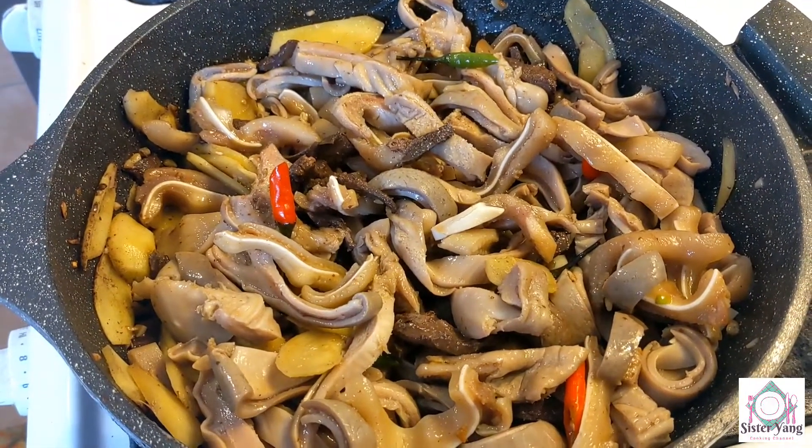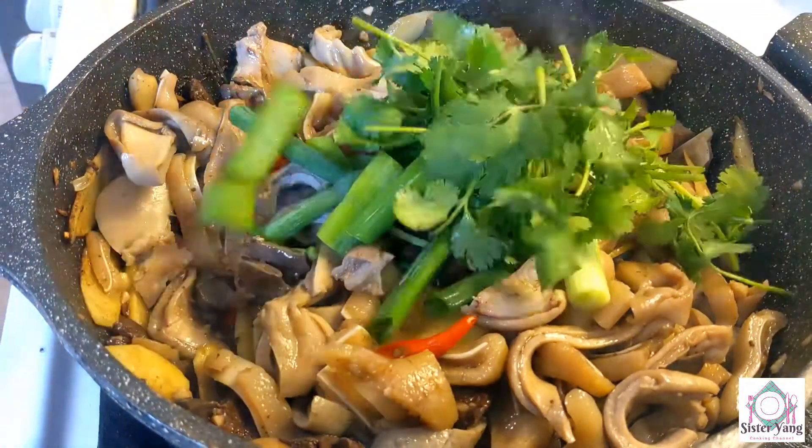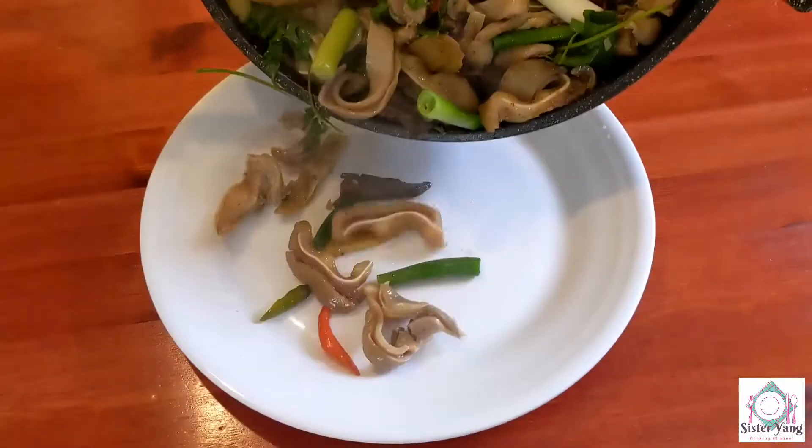Add a bit of milk and a lemon. Add a little bit of water. After cleaning, I will get it.